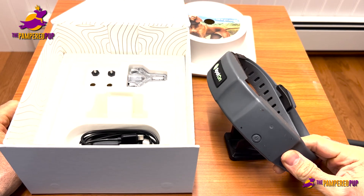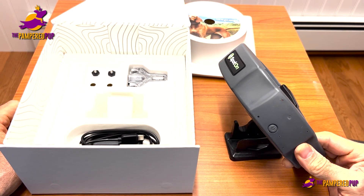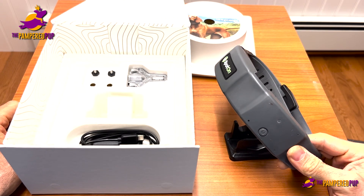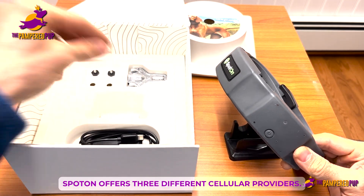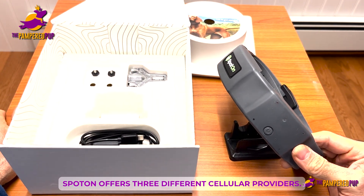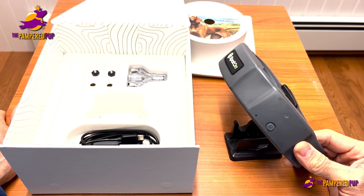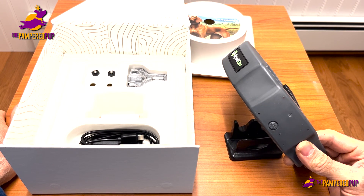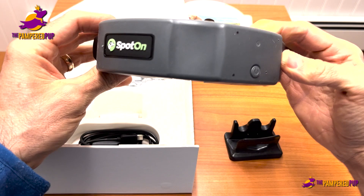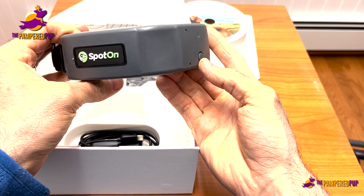Another thing to keep in mind — and another place where SpotOn really shines — is that like a lot of other GPS systems, you do sometimes need the cellular network. They offer coverage through basically three different providers, and they definitely have more options than other fences out there, which is pretty cool.